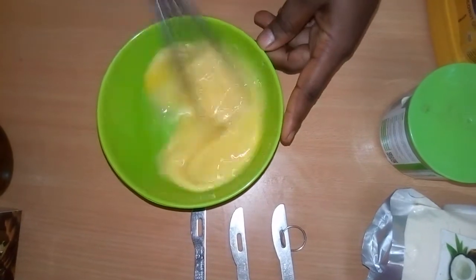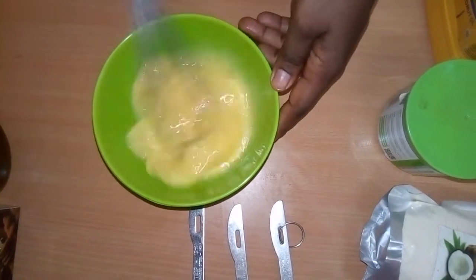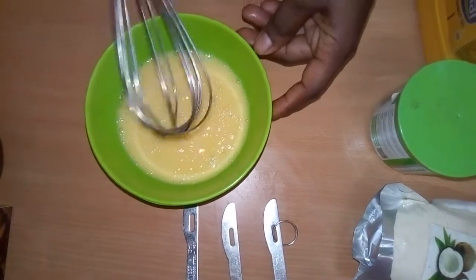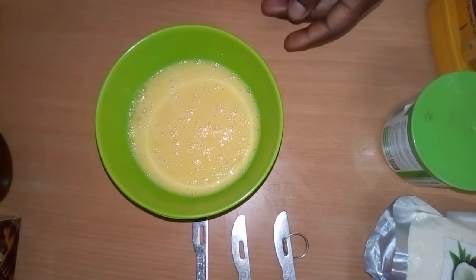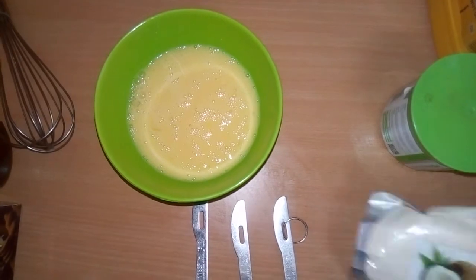This is a healthy version of pancake which anyone can take, whether you're on a diet or not. If you're on a keto diet you can take this. Planning to lose weight or on a weight loss program and you feel like eating pancake, you can just take this. Then we are going to add...